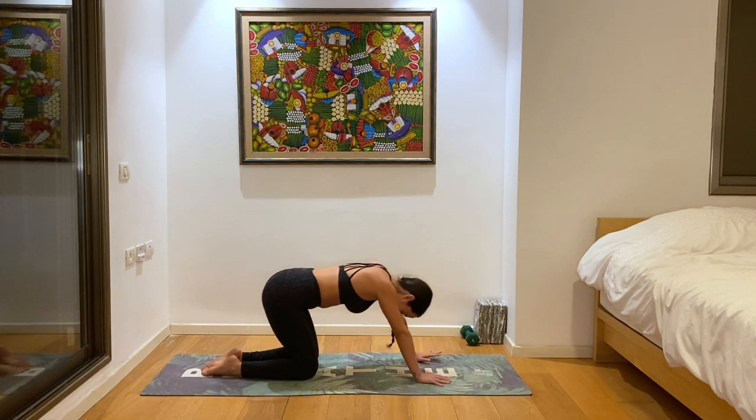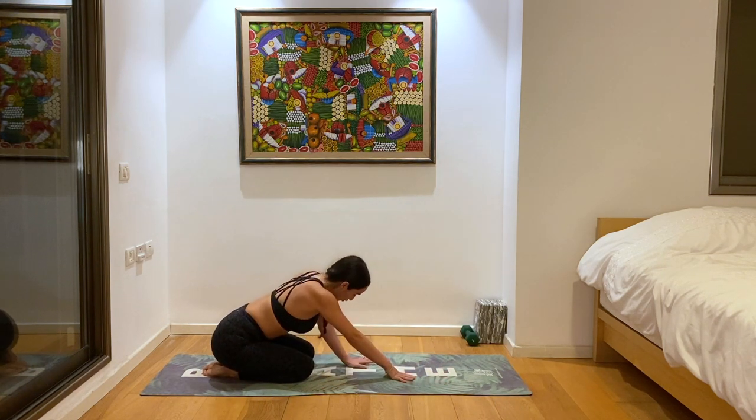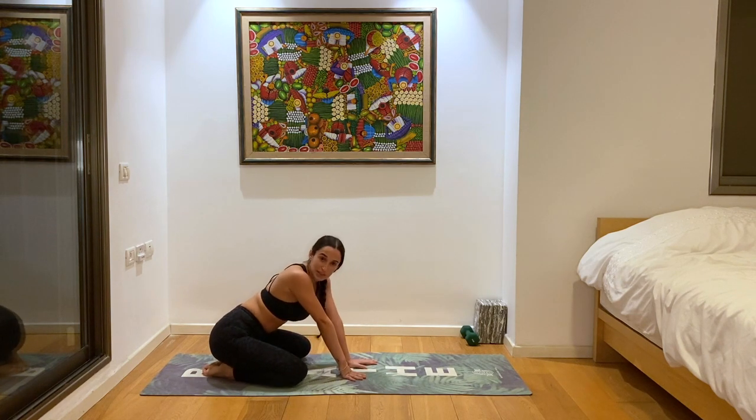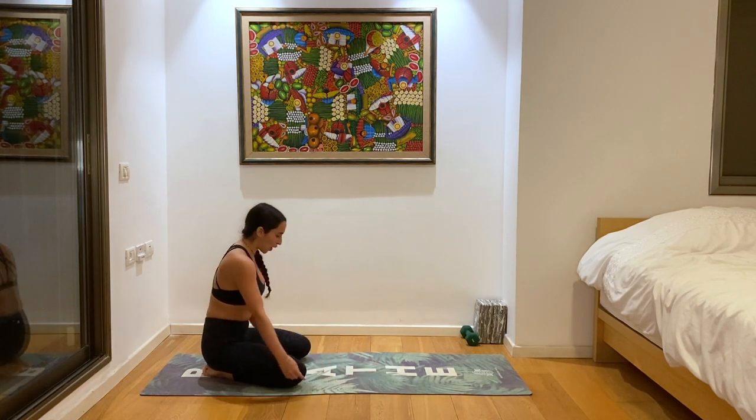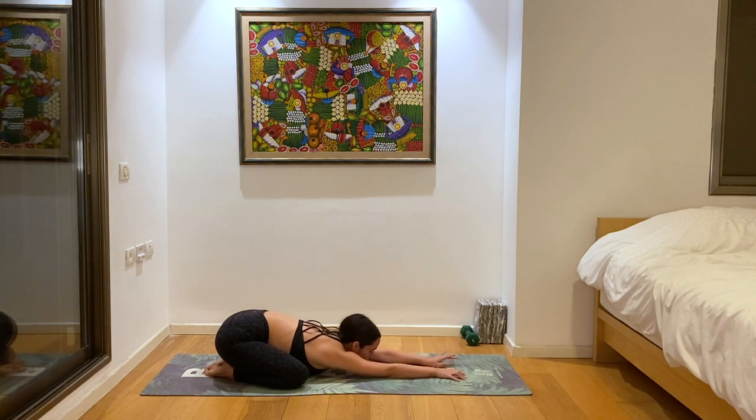Let's take a child's pose, sitting on your heels. I'd like to invite you to go into a wide child's pose — opening the knees a little bit wider, almost the distance of your mat, and dropping your heart to the ground. Activating this deep heart opening here as well. Taking a couple of deep breaths just to regroup. Let the back rest a moment as you let your heart sink toward the ground.